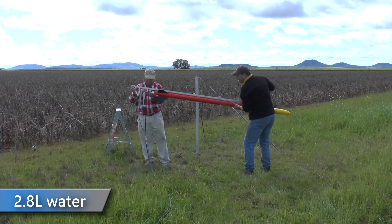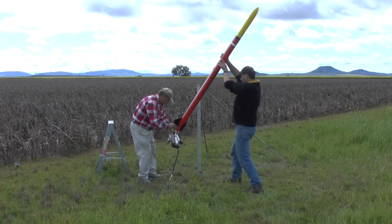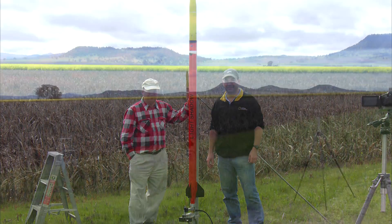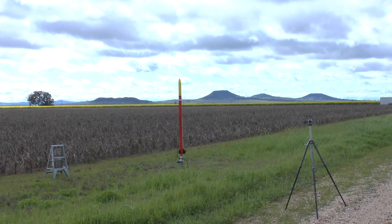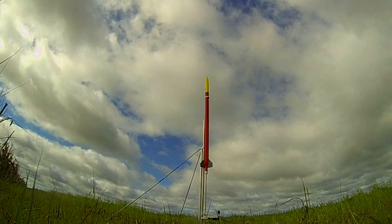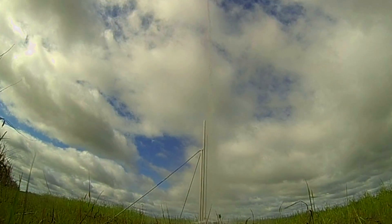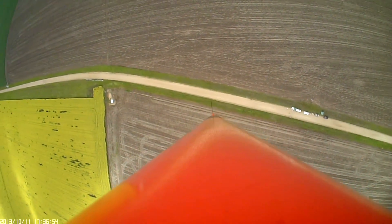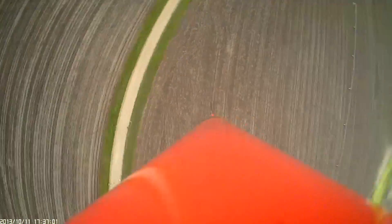Here we flew the rocket with 2.8 liters of water. Five, four, three, two, one, go! Shoots out. The parachute deployed right at apogee, but it still took about a second before the canopy fully opened because it was fairly tightly packed.